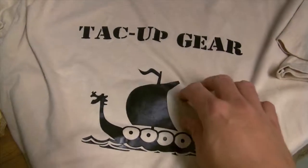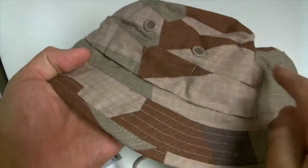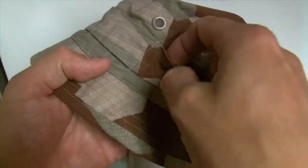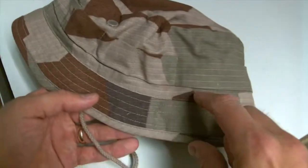Hi, this is Martin from Tack Up Gear. This is our bush hat in M90K Desert. You have four net holes. You have the flat band around in the same fabric as the hat. It's a quite short brim. This is a simple type of hat.